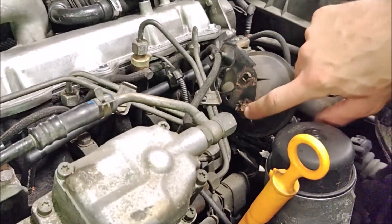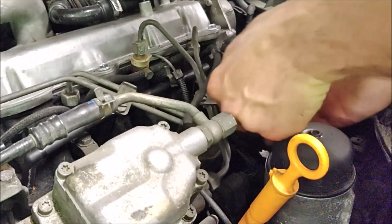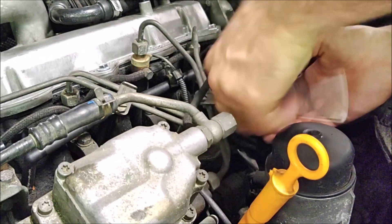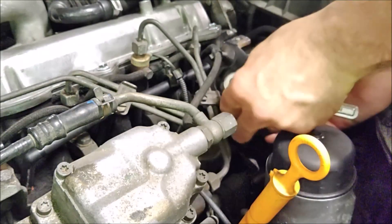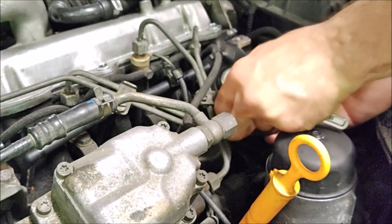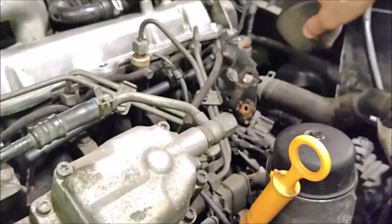The first thing I'm going to do is remove this eight millimeter bolt and remove this vacuum reservoir out of the way. That'll give us more room to get that harness out of there. Be careful not to lose the screw.